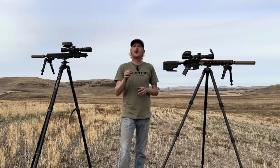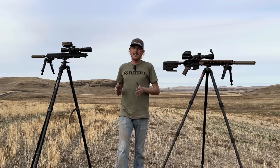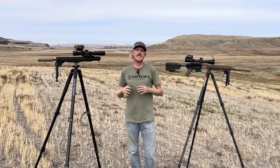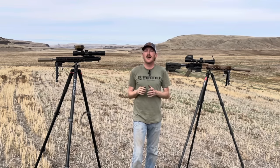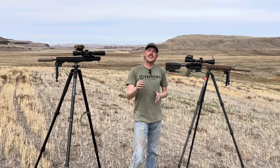Hey there and welcome back, here we are with some more Six ARC content. Those of you that have been around the channel saw me debut this 14 and a half inch upper several months ago and shoot it out to a thousand yards and beyond. In that content I got a lot of comments that 14 and a half inches isn't capable of distance, it's not a DMR upper. So I thought that's a great point — wouldn't it be fun to compare this 14 and a half inch barrel to a longer 18 inch Six ARC upper?